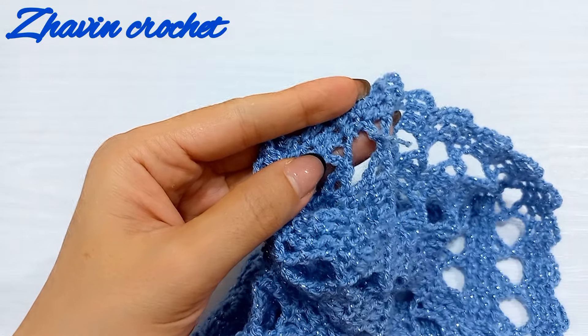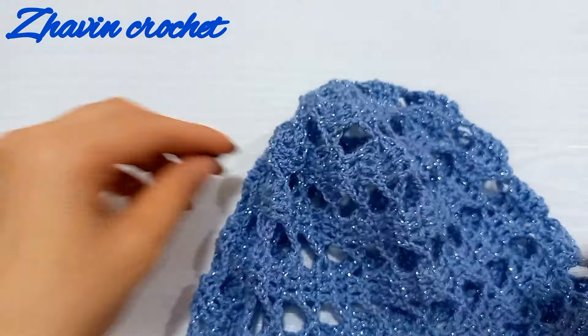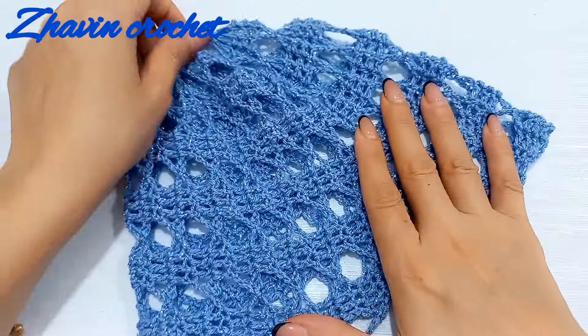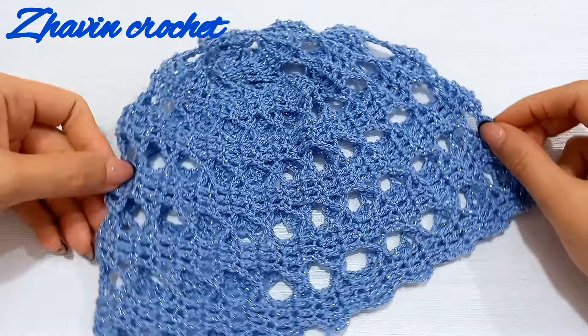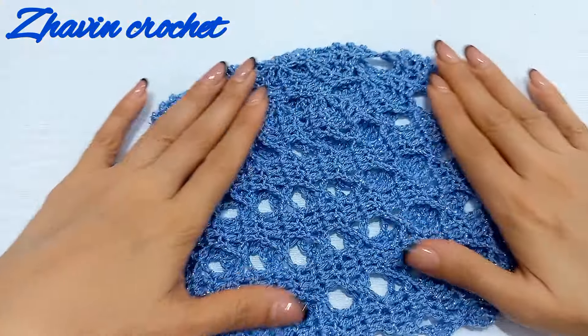Cut the yarn and you can see this beautiful lace hat at the end — our work is finished! I hope this video will be useful for you. Please don't forget to subscribe to my channel and like the video. Have a nice day!